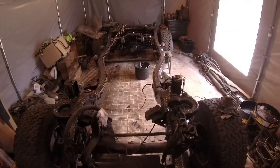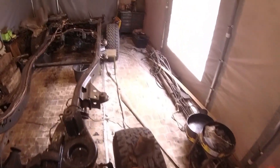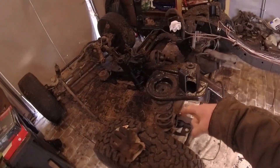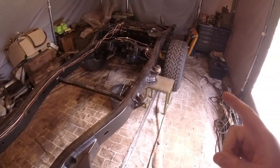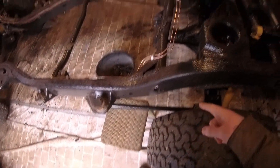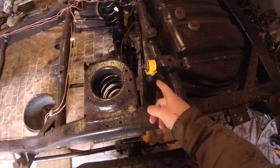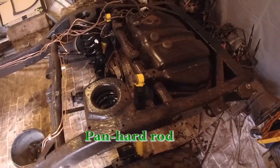Welcome everyone! Let's try to make something happen with a new episode. Today's focus will be on the front axle. At some point I will remove the springs, try to figure out what's happening with my control arms, lower control arms, and change bushings for the diagonal control arm.